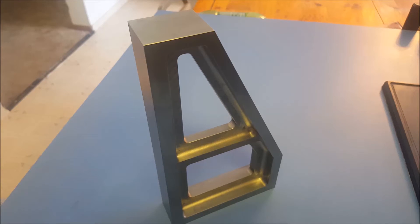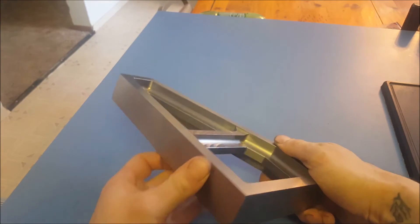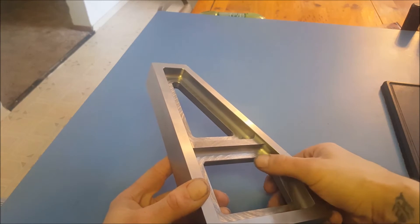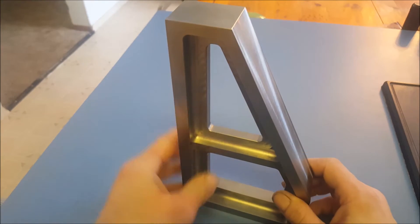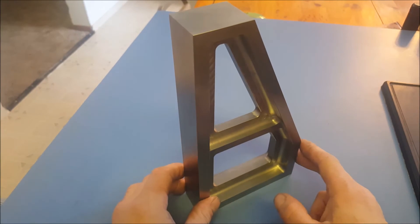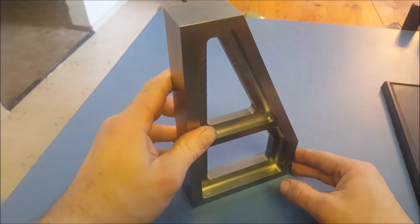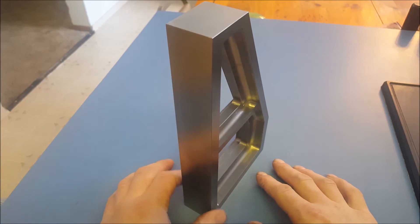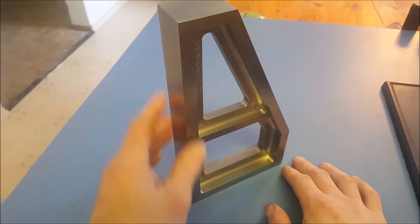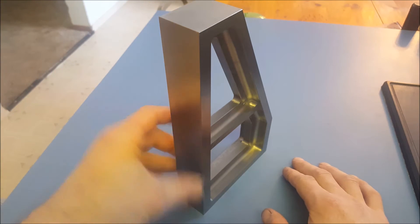Hey everybody, welcome back. Here is the cast iron square, completed machining. It turned out really well. You can see that inside chamfer on these edges here. I'm going to leave these outside chamfers hand filed. It's going to be hand scraped on these surfaces here as well as the two main working surfaces. I think we get a better edge right up to the edge when you're hand scraping over having a chamfer going along that.